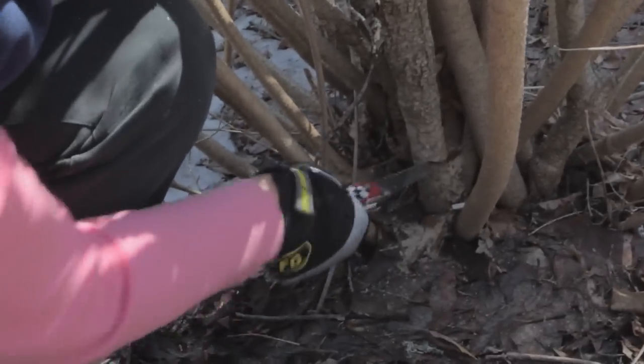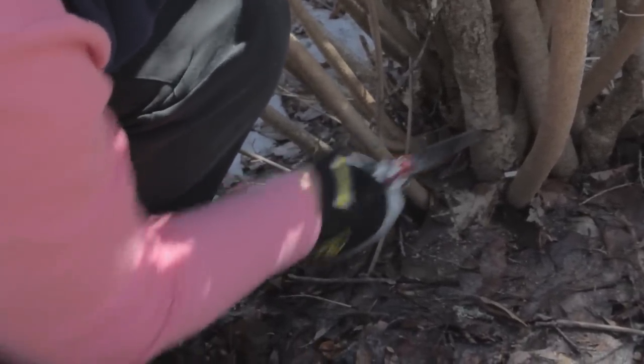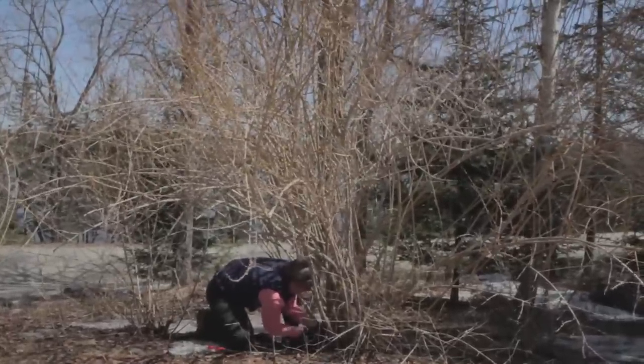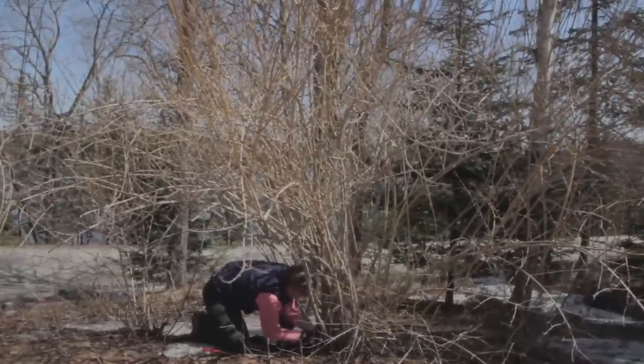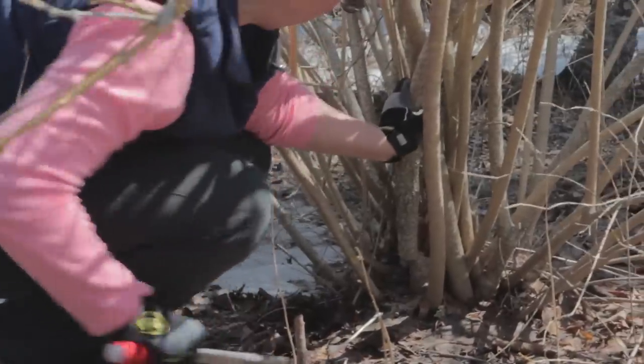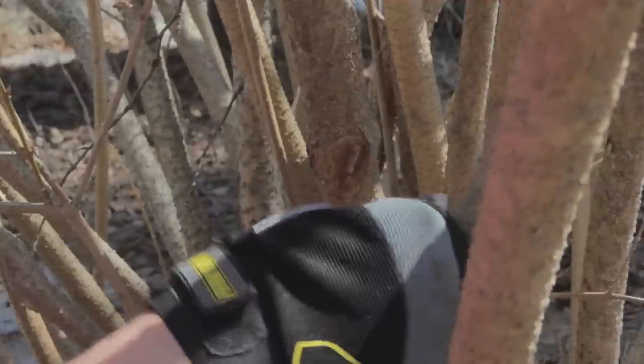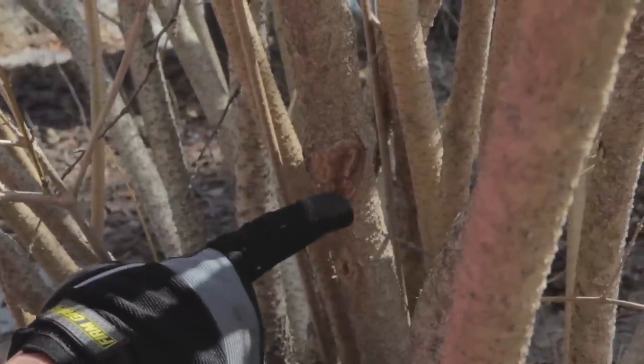When pruning a mature forsythia, each year start by selectively removing one-fourth of the oldest stems at ground level. These stems will have the largest basal diameter. As stems get thicker with age, they rub against one another in the interior of the shrub, causing wounds that weaken them and allow disease pathogens to enter.